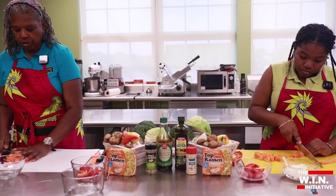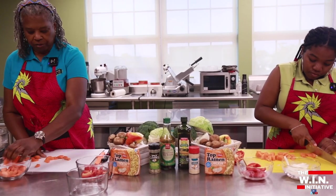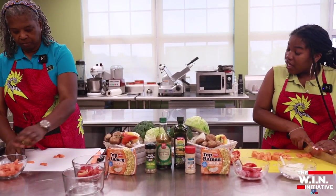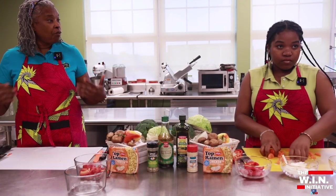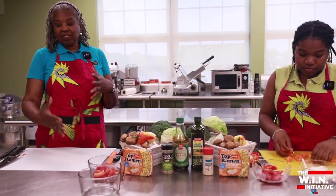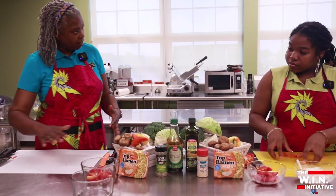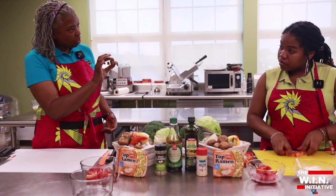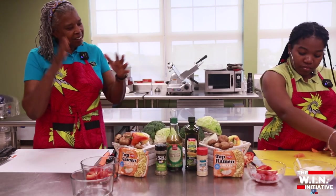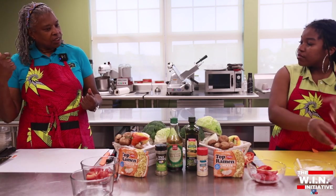Then we're gonna throw that in a bowl. As you can see, it's kind of a rainbow of colors that we have going here. Each one of these items — your body is also a rainbow of color inside. Things out here, like the red for your heart — your liver has a color, it's darker, so mushrooms are good for the liver. If you think about the rainbow and the colors, you can really begin to prepare meals that help your body.